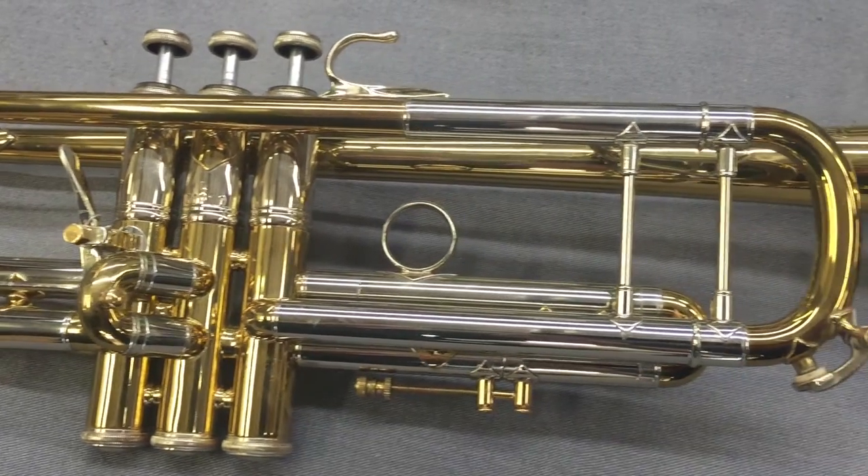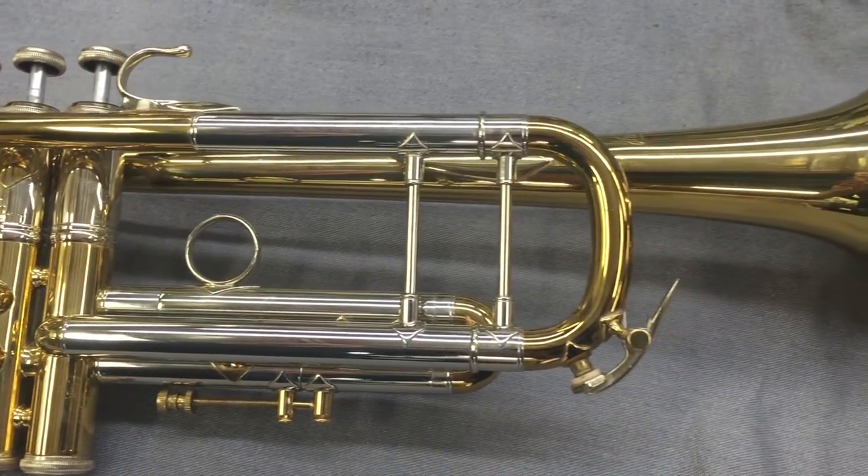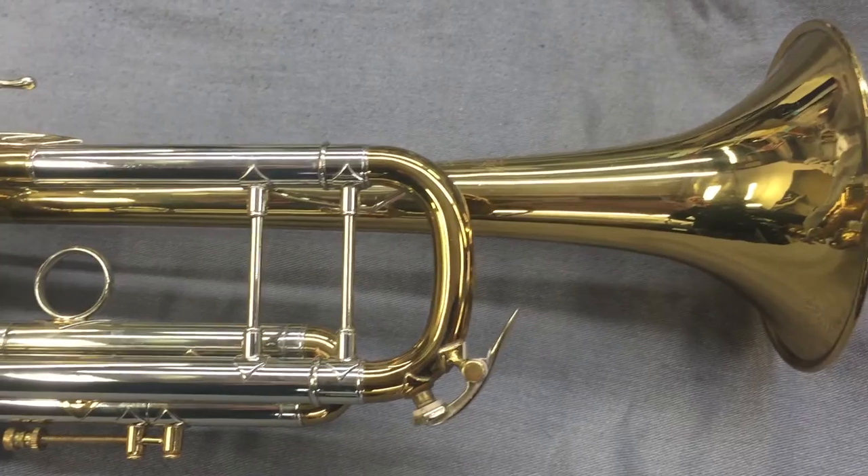This is a 1965 trumpet, which is a very early Elkhart, Indiana production horn. Well, that does it for this week's episode. Tune in next week for the latest episode of Repair Tagg.